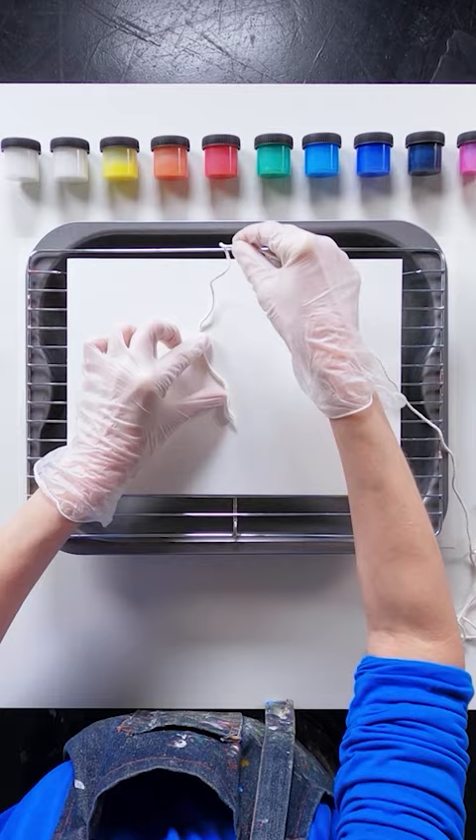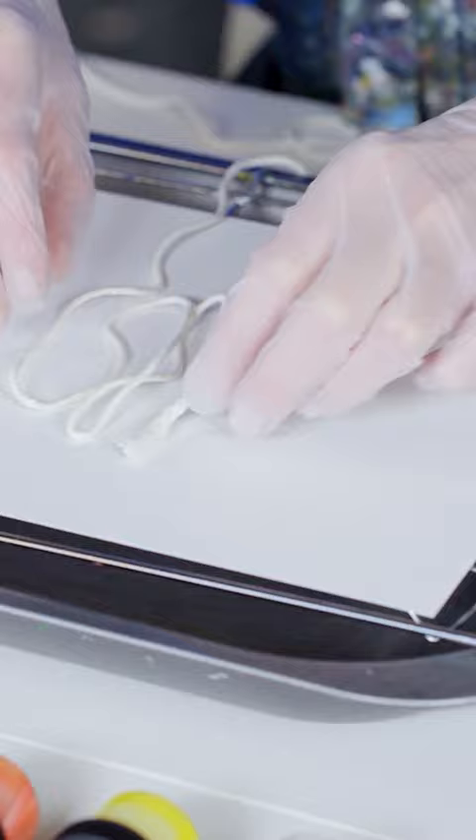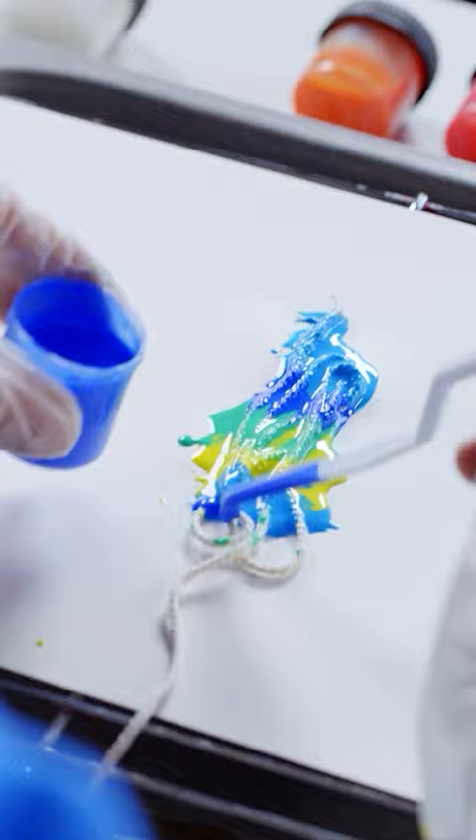Take a 50 centimeter length of string. Wiggle it on a piece of paper leaving a long end to hold. Push the loops together and cover in paint using different colors. Ensure full coverage.